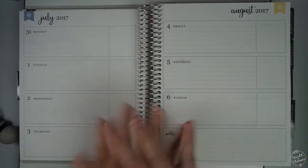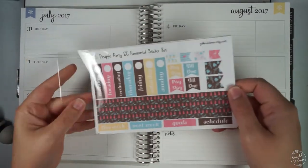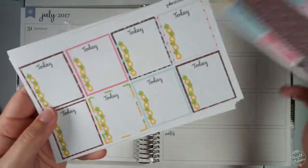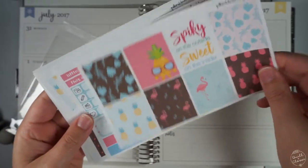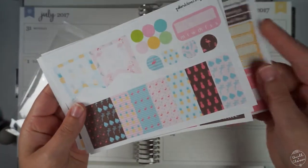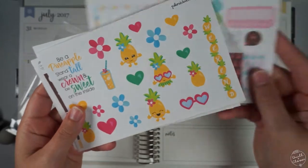Hello everybody, welcome back to my channel for another plan-with-me video. In this video I'm going to use another horizontal kit that I created for my Erin Condren horizontal planner. This one is called the Pineapple Party kit, and there are different summer themes with pineapples and flamingos. I tried to include some washi strips and decorative stickers.